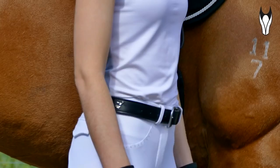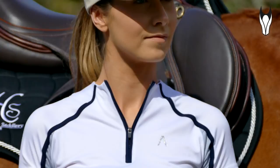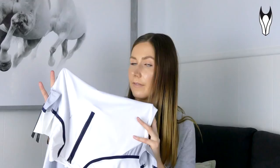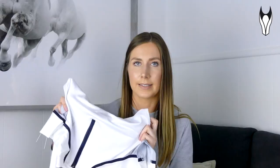I absolutely love when white pieces have a back panel in a different colour because it just minimises any risk of staining or anything like that. The material on the back is also similar to a basketball jersey, so it is very lightweight and very breathable. And then on the front you've got your more standard sort of technical shirt material. This top does have the comfort dryer fabric which means that it wicks away sweat really well. And it also has something new called Fresh Tech, which is apparently supposed to promote antibacterial properties and help reduce odour.